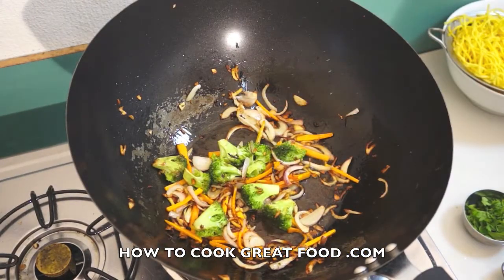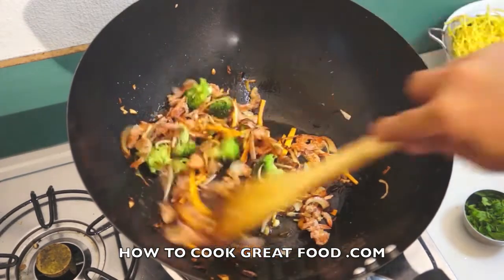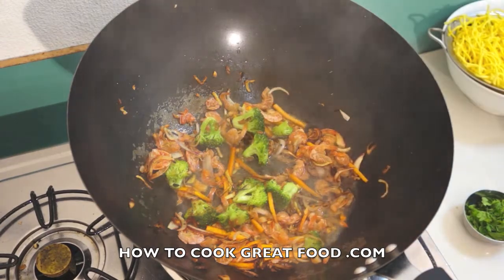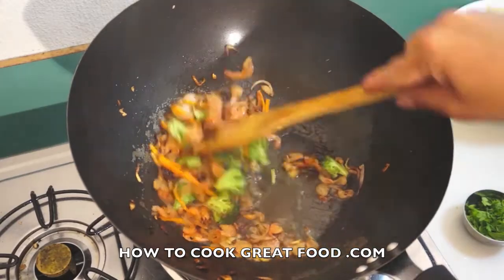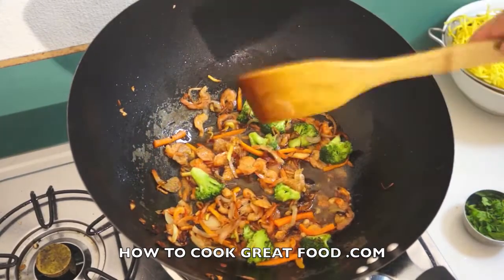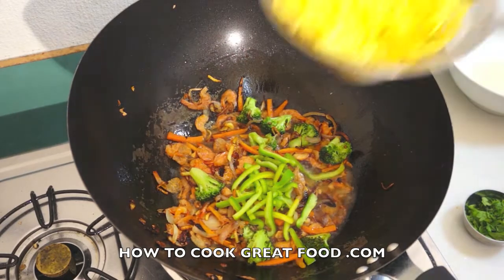Now we will add the dried roasted shrimp. A touch of water. Now we will add the beans and the noodles.